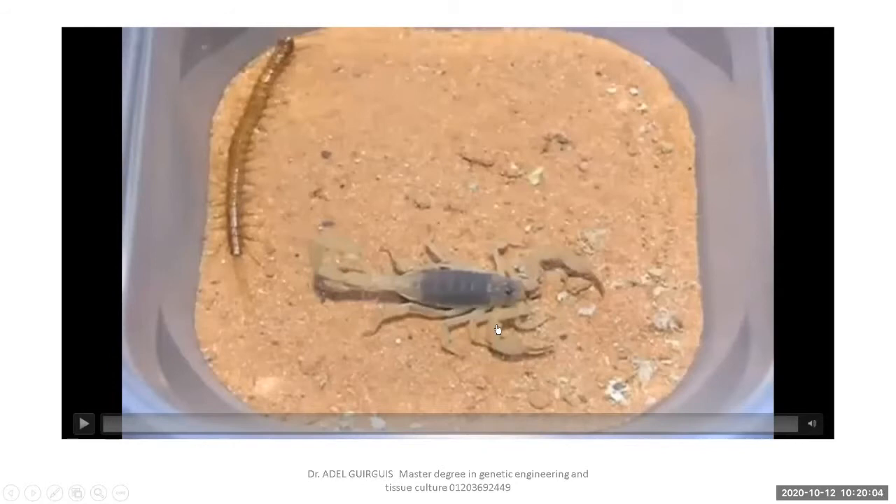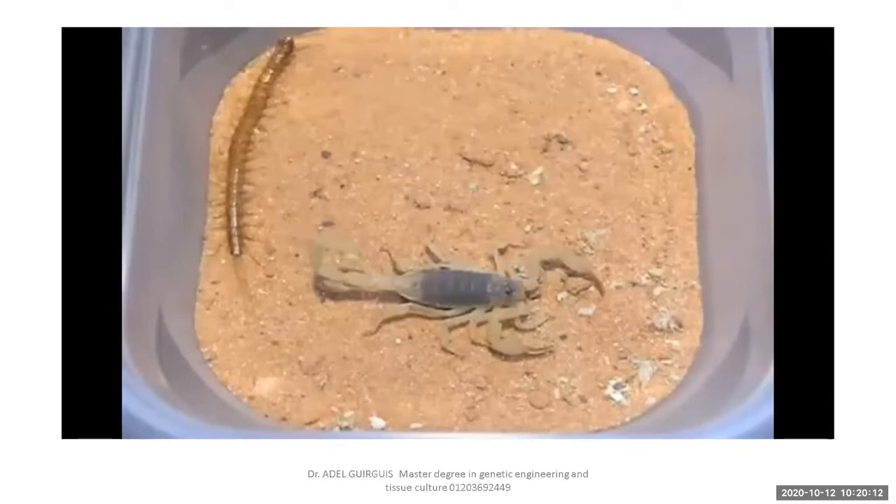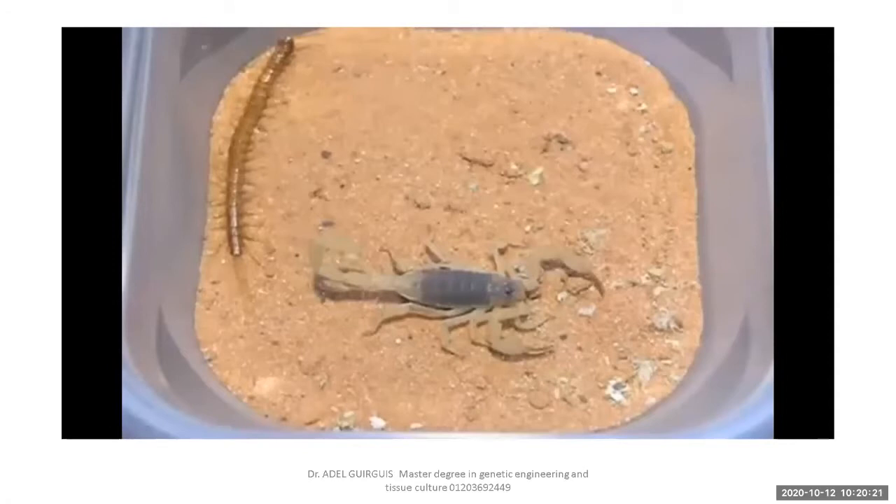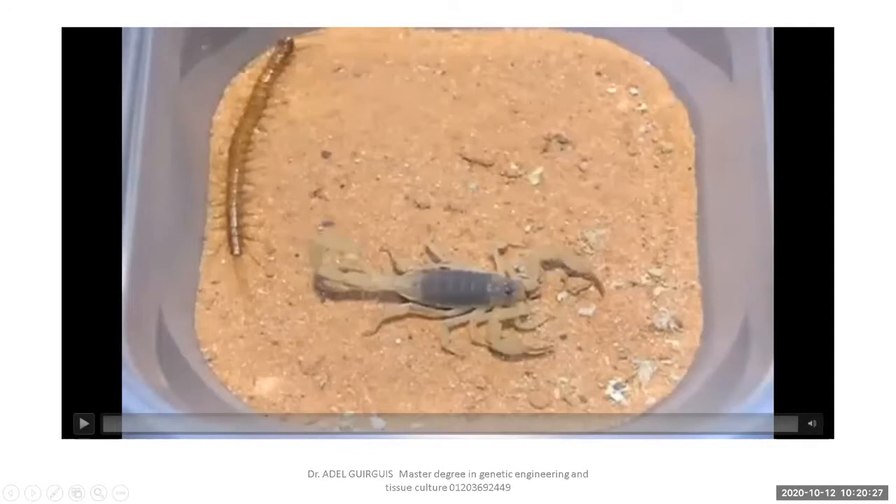What is the difference between insects and arachnids? Insects have three body parts: head, thorax, and abdomen. Arachnids have two body parts: cephalothorax and abdomen. Insects carry three pairs of jointed legs — total six legs. Arachnids carry four pairs of jointed legs — total eight legs.